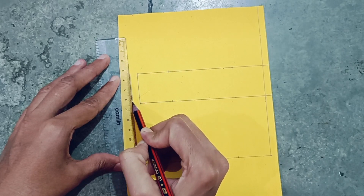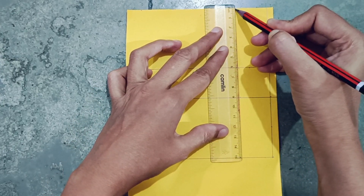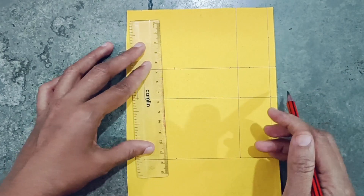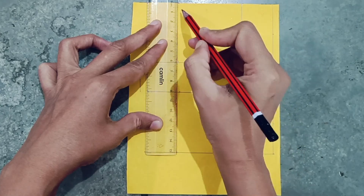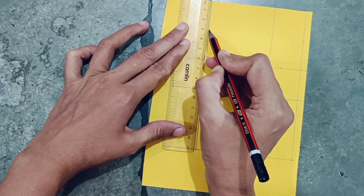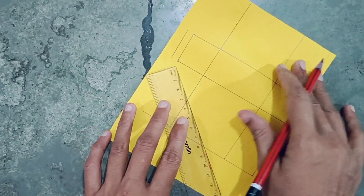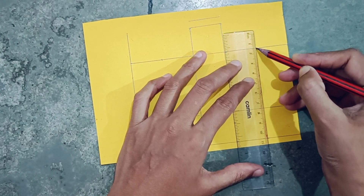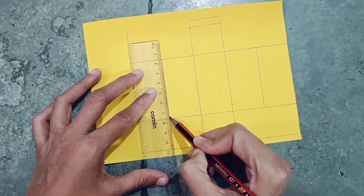Keep half inch gap here. Again make lines from here considering this point and this point. Here also considering this point and this point — one line, 3 centimeter here and 3 centimeter here. Considering this point and this point, make a line here. Again do the same considering this point, make line from here.